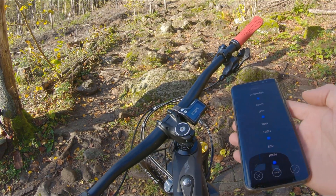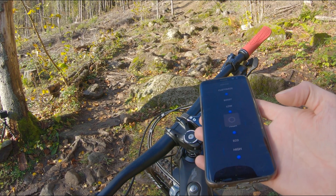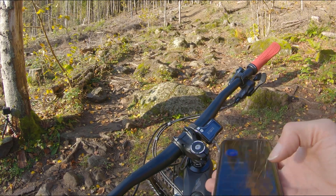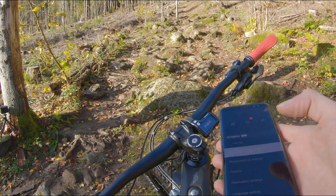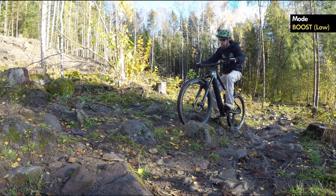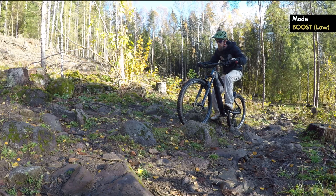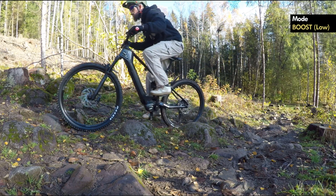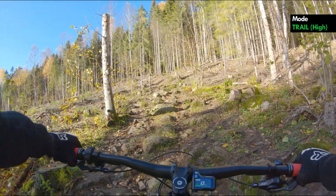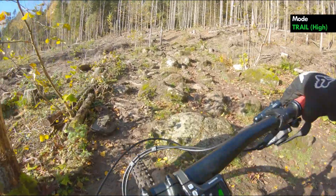This doesn't change how quick the motor is to engage and disengage, but it changes how the power ramps up when activating, making riding this section so much easier. I'm not completely exhausted at the top — just slightly exhausted — and picking my line is much, much easier. Control will improve slightly by dropping to trail mode, and many people will just select trail mode for this kind of riding.